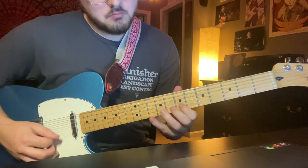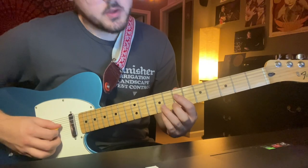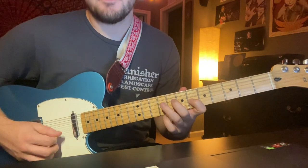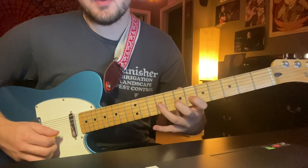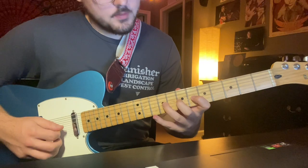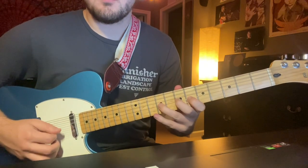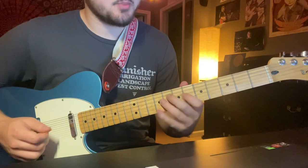And then you go into the next part, which is super fun. Starting from this note: first finger on the 7th fret D string, then third finger on the 9th fret D string, first finger on the 6th fret G string, second finger on the 7th fret G string, and third finger on the 9th fret G string — it's a bit of a stretch, easier with your third finger than pinky, but you may use your pinky if needed.